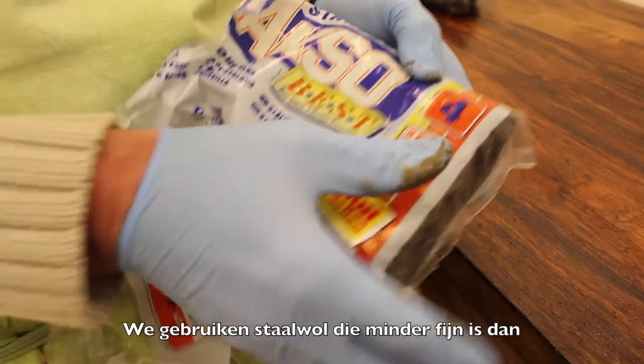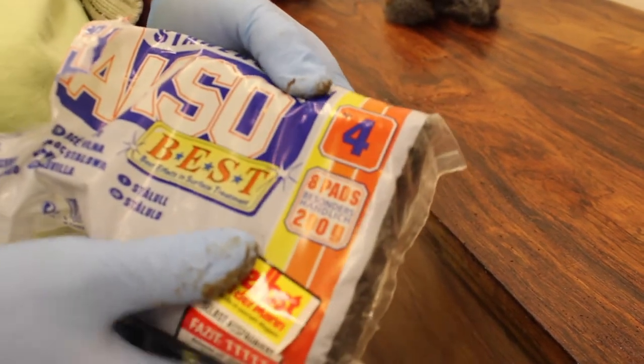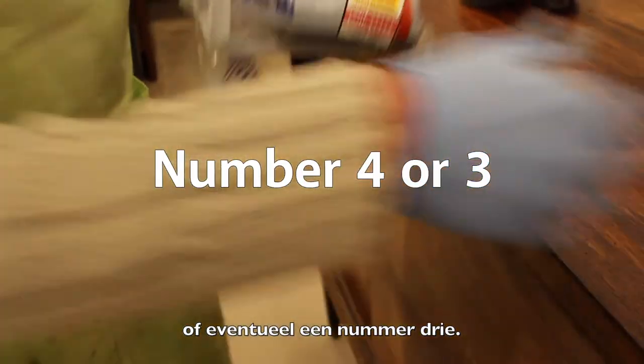Here we use steel wool which is less fine than the steel wool for cleaning. For example, we use a number 4 or eventually a number 3.